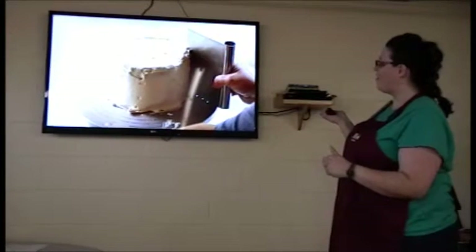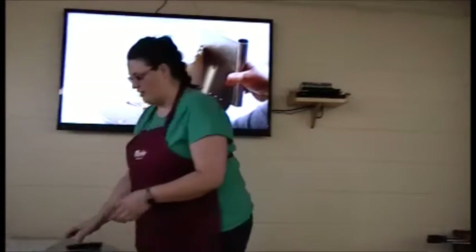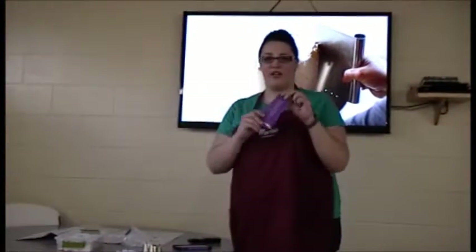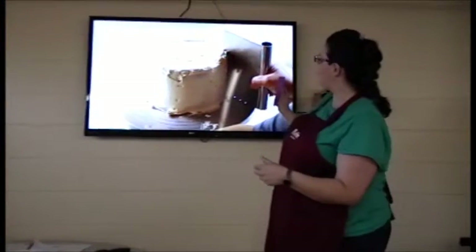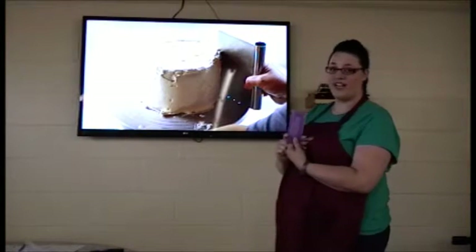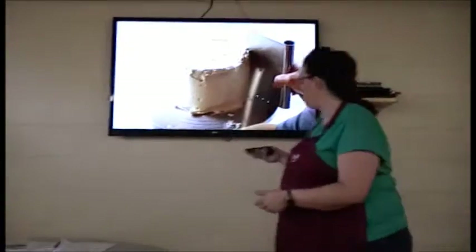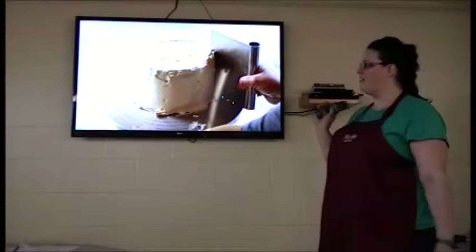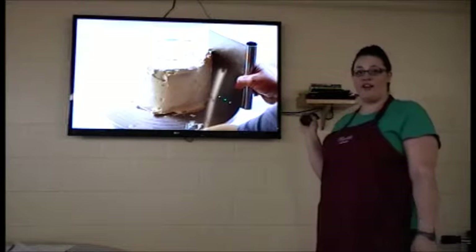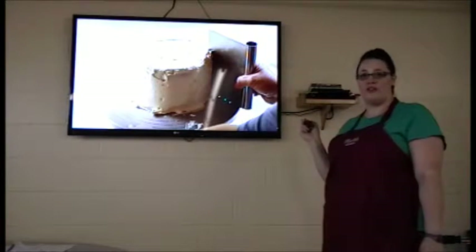You will then take it out and put your next layer on using different tools. I have a scraper right here, which you can use on the side — just as in the picture — to make a smooth side. It also sometimes will have a serrated edge, in which you can make pretty designs with. After you finish this layer, you will then put it back on the countertop or in the refrigerator for another 15 to 20 minutes for it to crust over again.